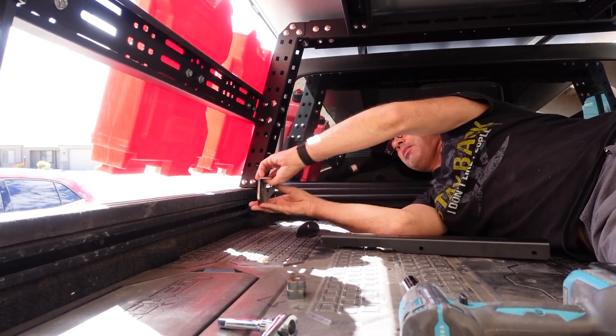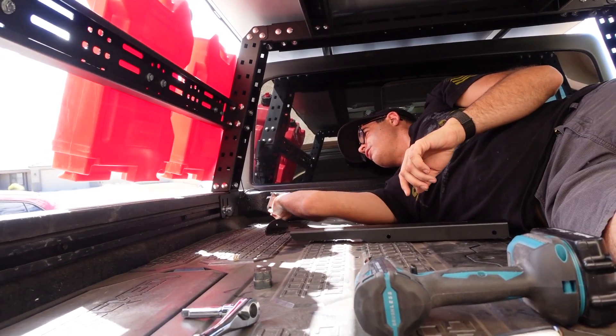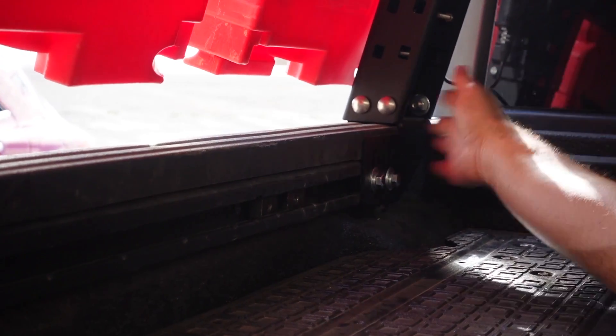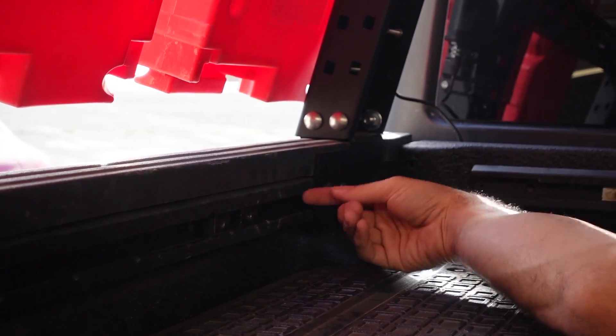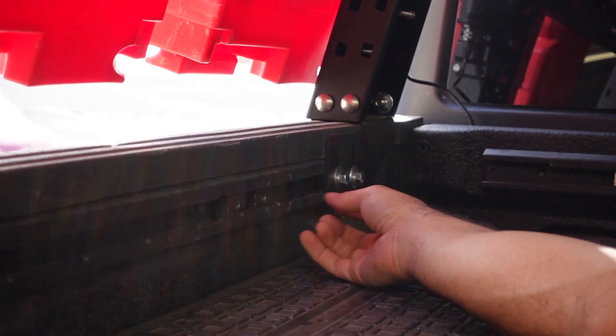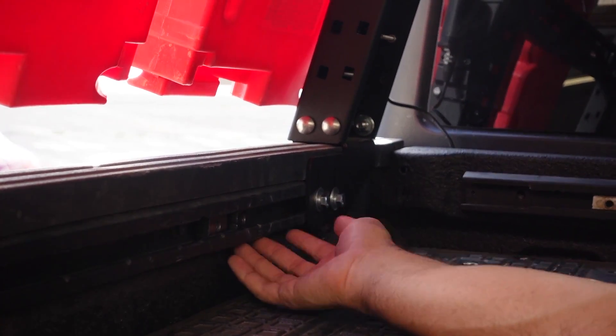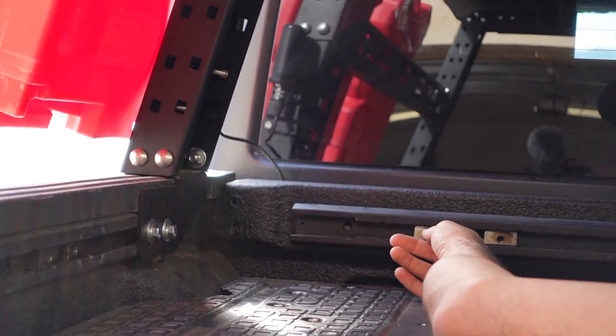My plan is to mount two of these on the side right here like this, and then mount the other two right here. Because we have a Trek rack on our truck, I had to take this off, loosen it up, lift it up, and slide these two fasteners in that will hold the Motobilt bracket. I did them here, I did them on the other side, and I also put them up here.